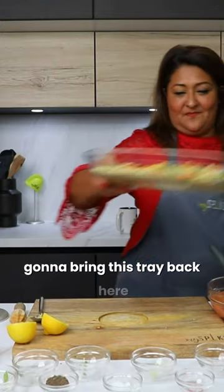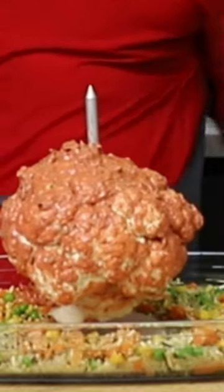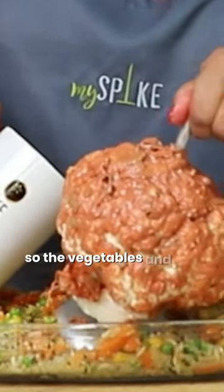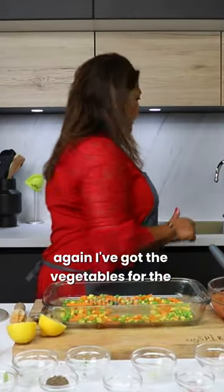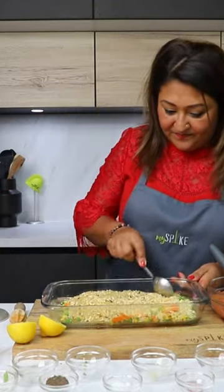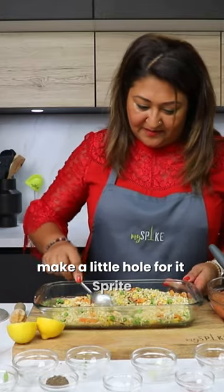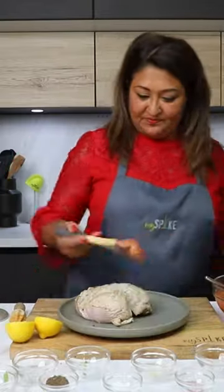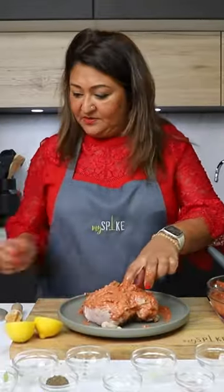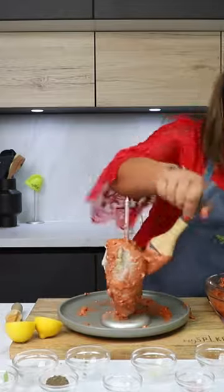I'm going to bring this tray back here and place the cauliflower in the middle. All I'm going to do now is add some water to the bottom so the vegetables, rice, and everything cook through. Then for the chicken dish I'm going to add the rice and bulgur wheat and give it a little stir. Now you can season as you like — make a little hole for the spike — and then we're going to season the chicken. So this is seasoned.